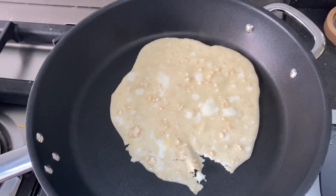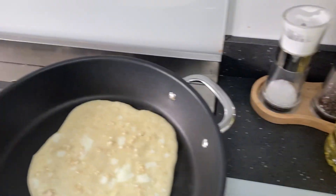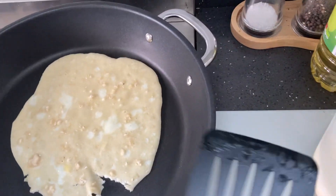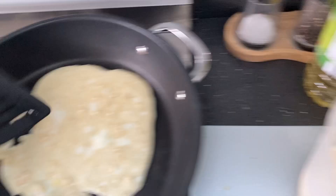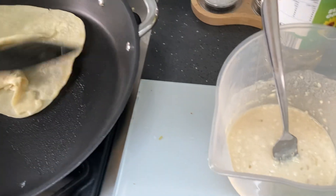Can't get a bit of a flip on it. As always, this pancake has been by far the worst.